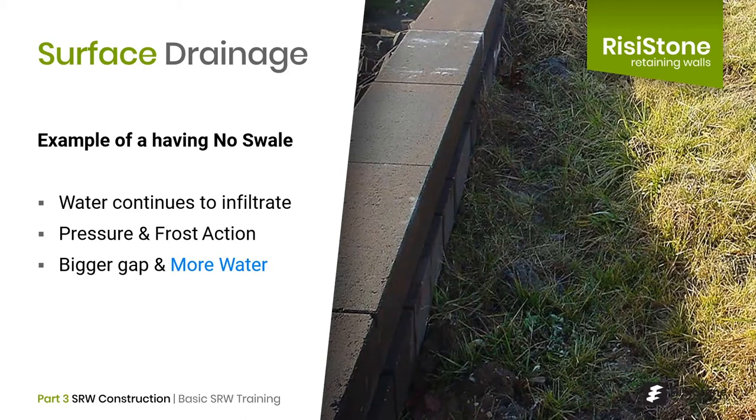In this picture, we see a situation where no swale was constructed — in fact, there is a depression in the soil. With this setup, water will continue to infiltrate, creating pressure and frost action against the back of the top few courses of wall. This will slowly push the top of the wall out, creating an even bigger space for water to penetrate, and the cycle continues. Bottom line: the finishing details in a wall are just as important as the main construction, and the contractor must take accountability for them.